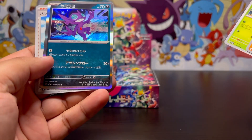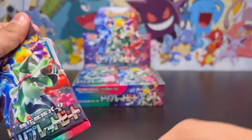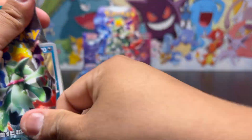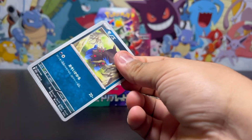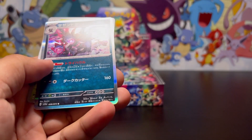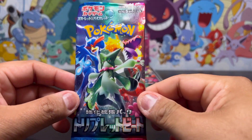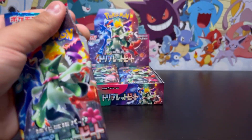Something shiny — we have a Sableye! Third pack, let's see what we get. Hopefully we get a pull. Third pack in and we still haven't got a pool yet. Let's just see what's in here — I see something shiny back there. Okay, moving on to our fourth pack, still haven't got a real pull yet.